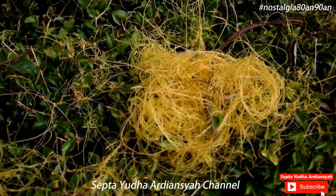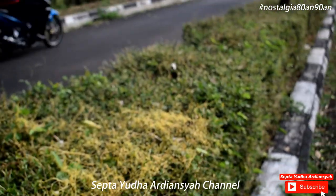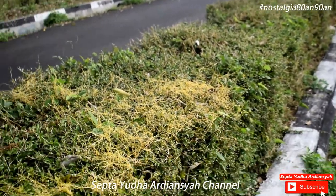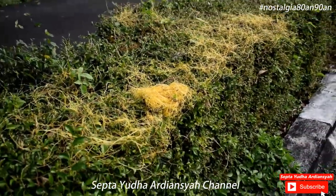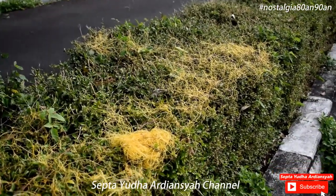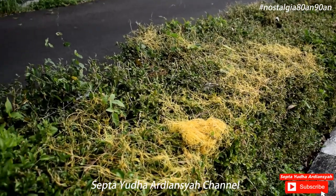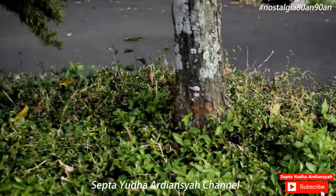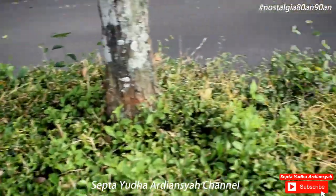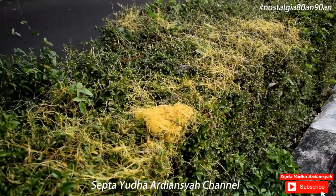Oke, mungkin itu saja yang dapat saya sampaikan di video kali ini. Untuk jenis tanamannya, nanti akan coba saya cari tahu ya, tanaman apa ini. Oke, terima kasih telah menonton video ini. Apabila kalian suka dengan video ini, silakan klik like ya. Silakan komen di bawah apabila kalian ingin request video-video lainnya. Dan apabila tidak keberatan, bisa dibantu untuk klik subscribe ya. Terima kasih.